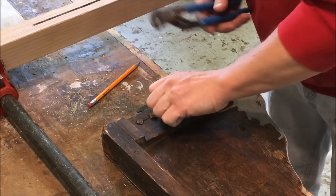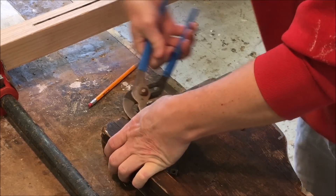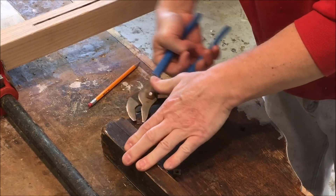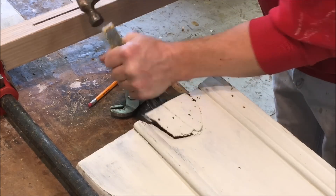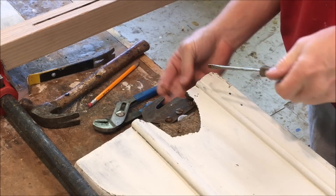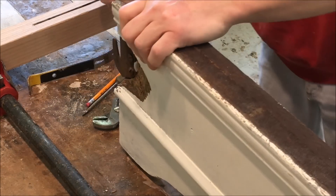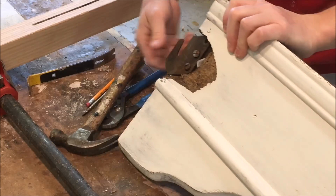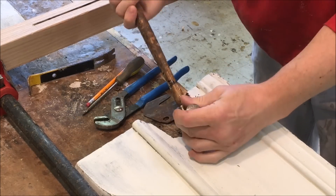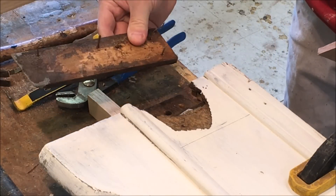All right, now I'm going to work on that broken rail. First, I have to get these bolts out that someone put in at some point. All right, I've got that chunk out of the way and the reinforcing strip on the back side.